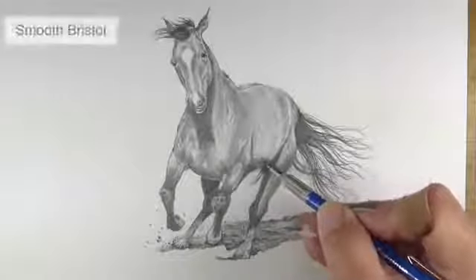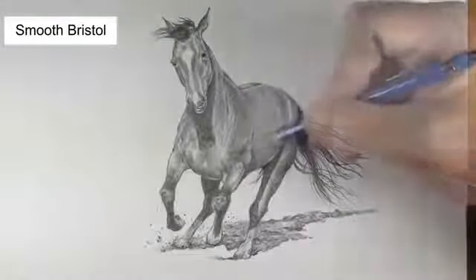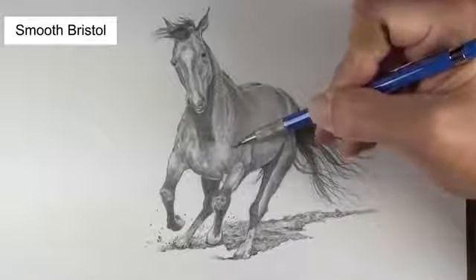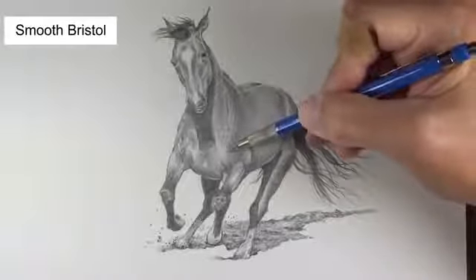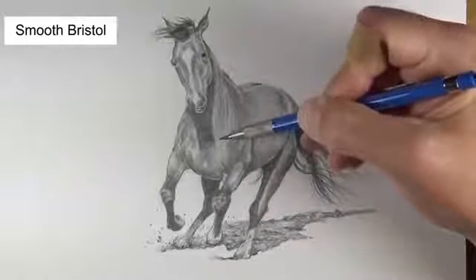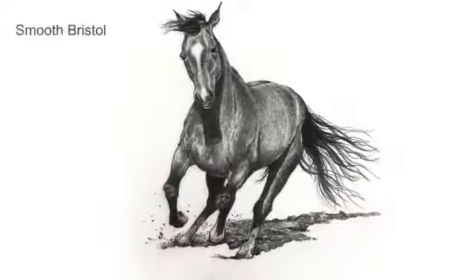But there are exceptions to every rule. In this lesson we drew a horse with a mechanical pencil and worked on smooth bristol paper. The smoothness of the paper, or the lack of tooth, allowed us to create smooth transitions of tone and value without using a blending stump at all. In fact, using a mechanical pencil we were able to create smooth transitions of tone and value just by adjusting the pressure placed on the pencil.